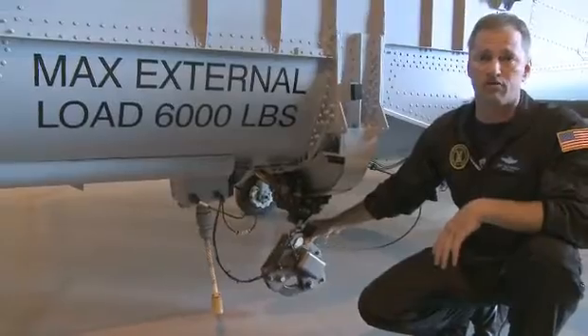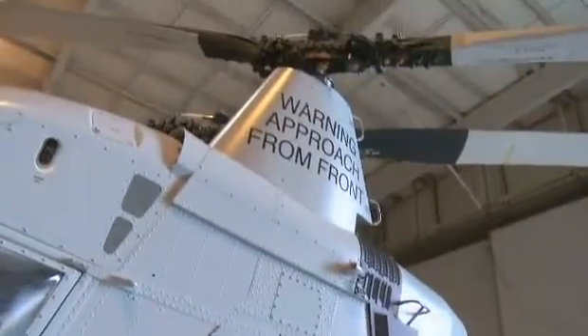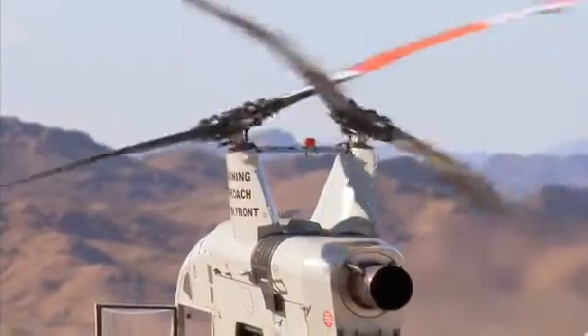The aircraft weighs about 6,000 pounds full of gas, so we can lift our own weight. If you look up at the main rotor system there, the counter-rotating rotor system counteracts the torque. We don't need a tail rotor for more power.